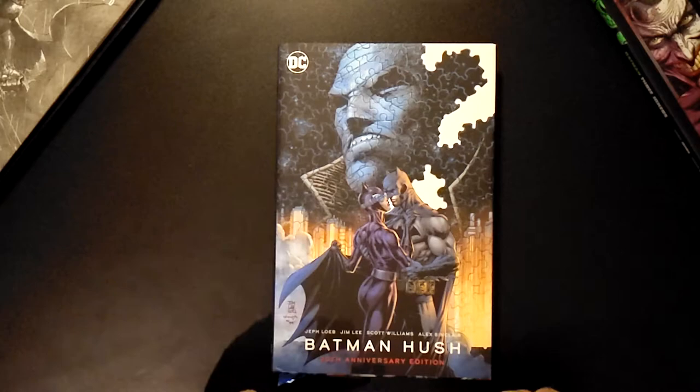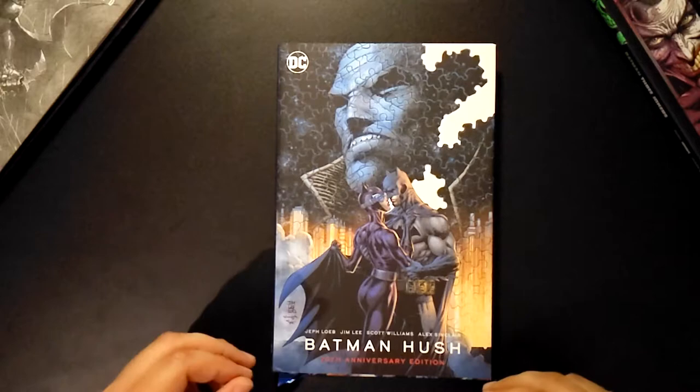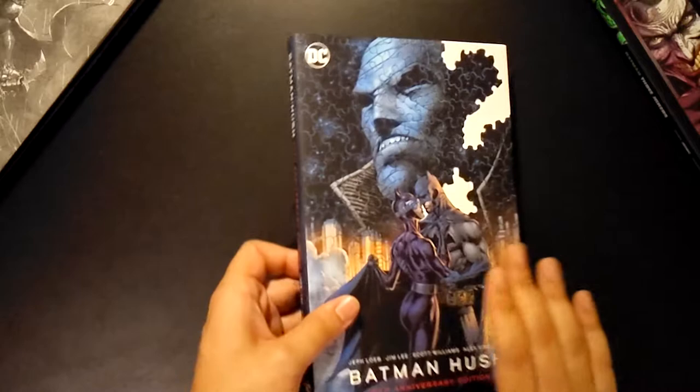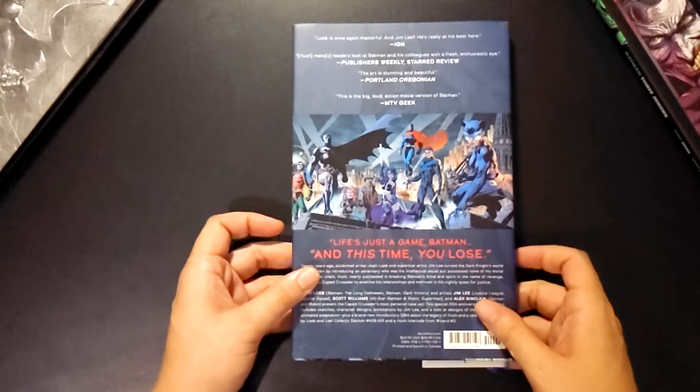At least in terms of the exterior, this cover is relatively new — excellent work and design from Jim Lee. I definitely love the aesthetic, especially the whole puzzle piece aspect to Hush, even down to the question mark. In terms of the spine, I do appreciate the color choices they went with, as it just seems fitting, especially for the era of Batman at the time — his uniform and the colors. We've seen this marquee before quite a few times, so the typical fare.